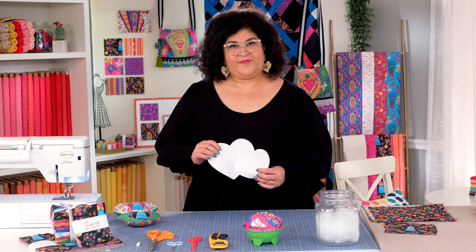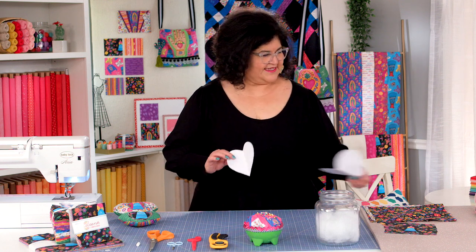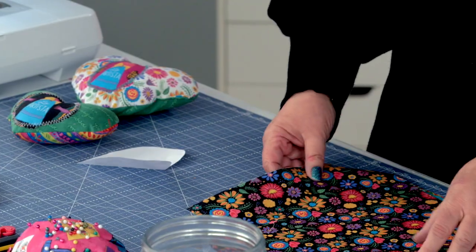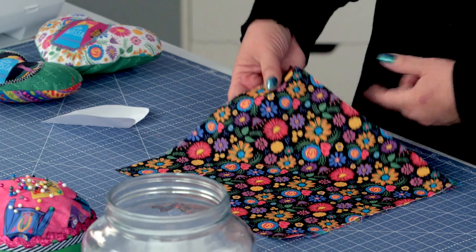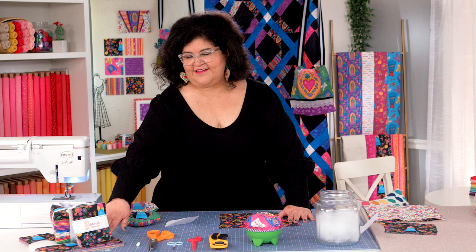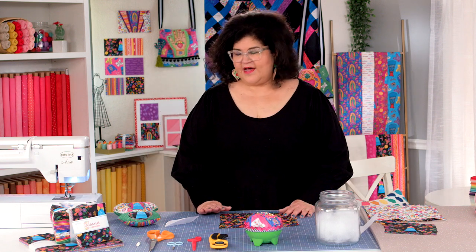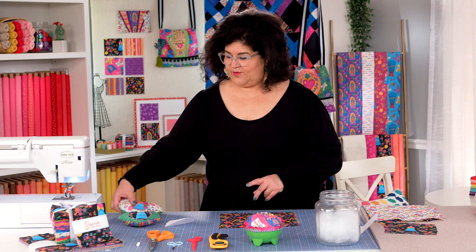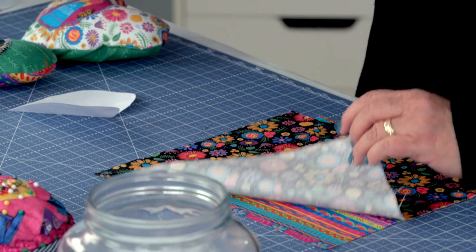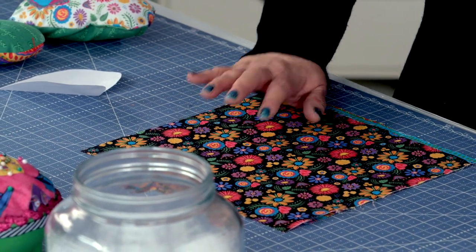I have two different templates that you can use. We're going to go with this smaller template and set the other aside. You're going to need three pieces of fabric — I have these cut to about 10 by 10 inches. You could use the pre-cut stack; it works beautifully for this. You want to choose what layer you want for the front, the back, and the pocket. I'm going to go with the stripe, the black, and the white.